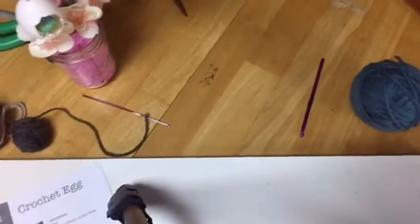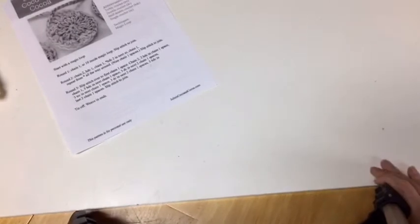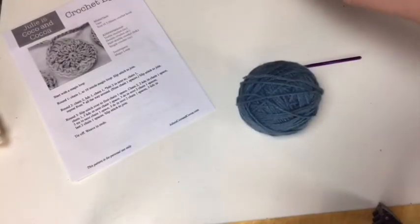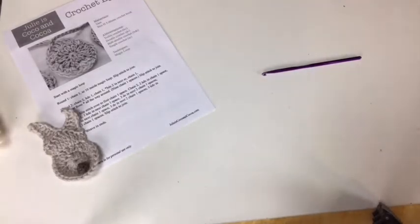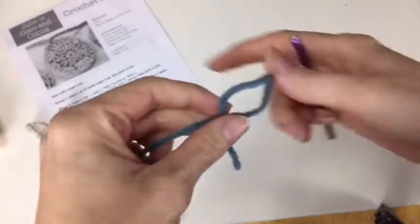Here on the desk you can see all the supplies — there's the pattern that you can grab. Grab your yarn and crochet hook, so we can get started. Here's the yarn, here's the crochet hook. I'm also going to grab some scissors. Here are our little finished bunnies. The pattern starts with a magic loop. And if you don't want to do the magic loop, you could just start with a slip knot, but I'm going to do the loop to start with.